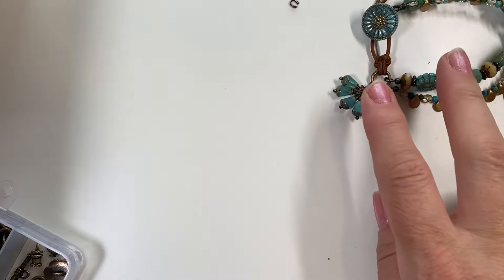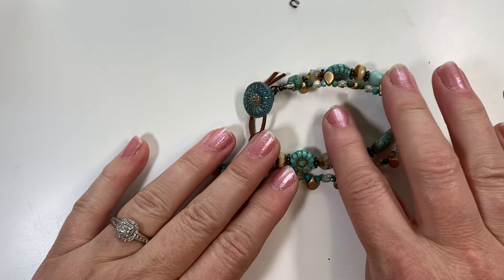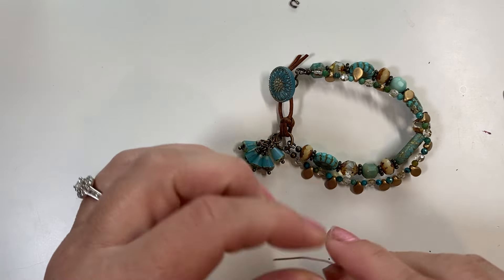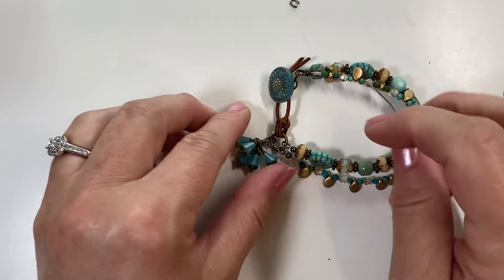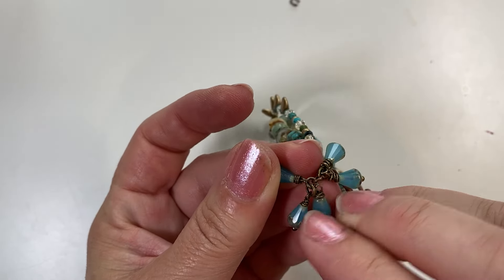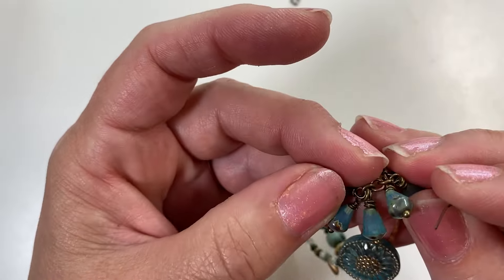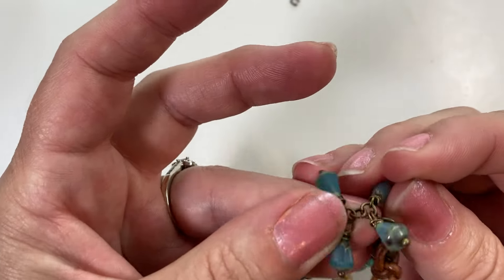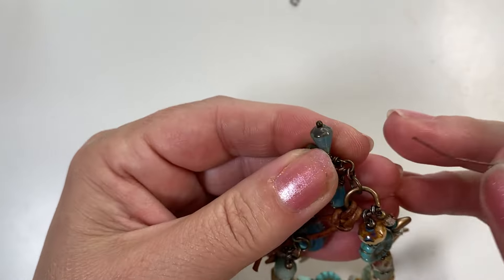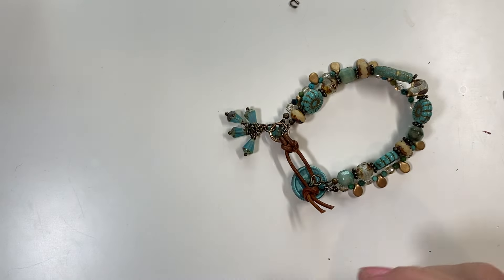I connect the dangles differently depending on the project. For this cluster style, I connected them with a 3mm jump ring — one in the center and one on each side — then added another set joining at the center of that 3mm jump ring with one on each side. I repeated that with another jump ring connecting at the top to the 6mm jump ring, giving them space to hang and dangle in a little cascade.